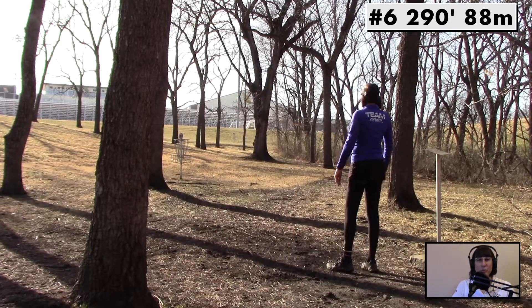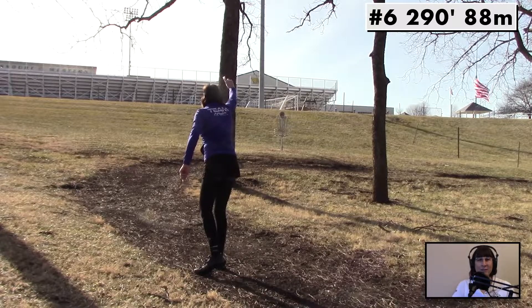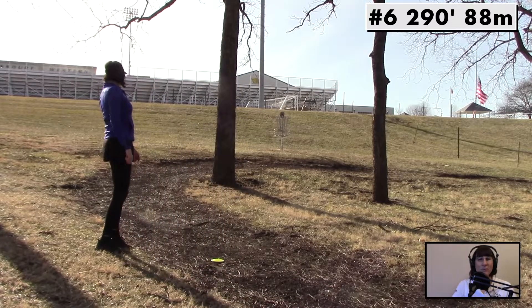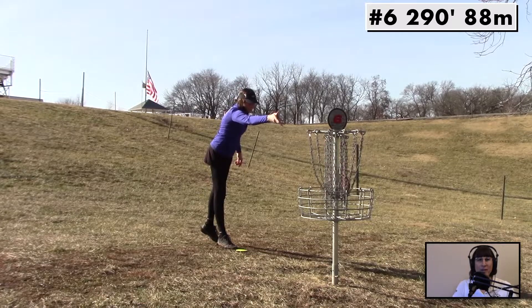Speaking of a hyzer toss, let's give this a rip on this 290-foot tunnel shot. And look at that — it holds the line all the way up there, left about 50 feet short. You can see it's got that reliable fade at the end of the flight, leaving me just behind the basket.